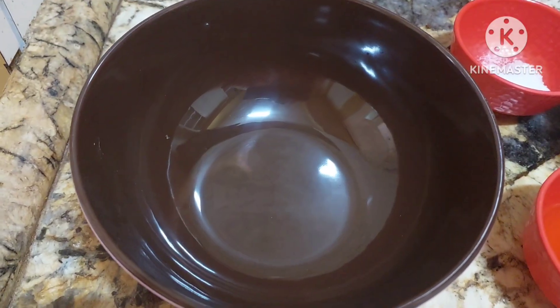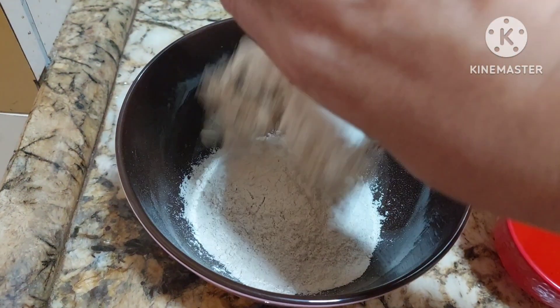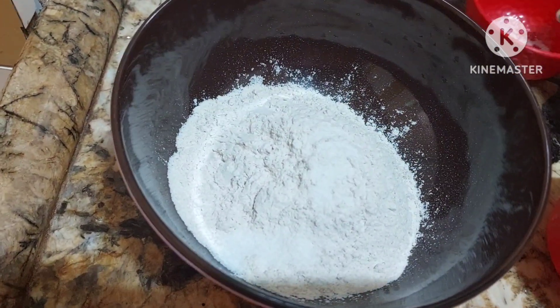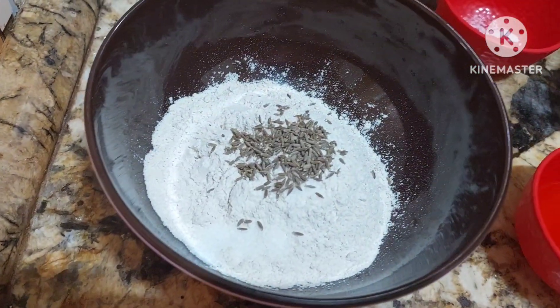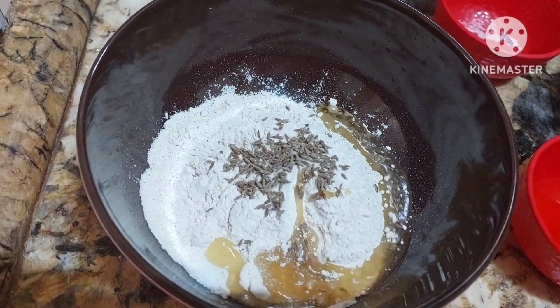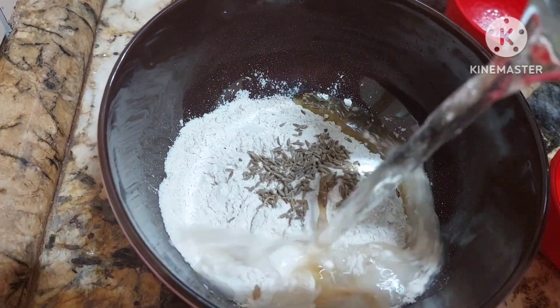First, we'll be making dough. We'll be taking one cup of wheat flour, salt to taste, and we'll add cumin seeds and a little oil. And we shall knead the dough with very little water.